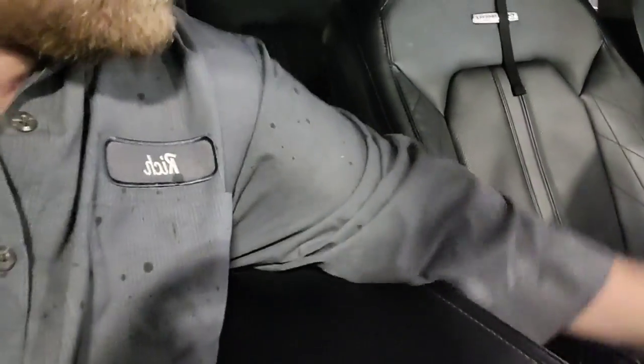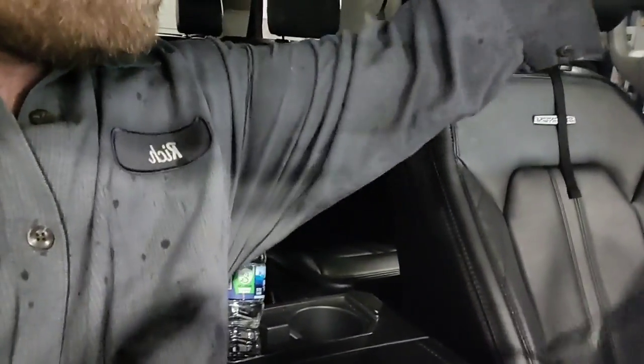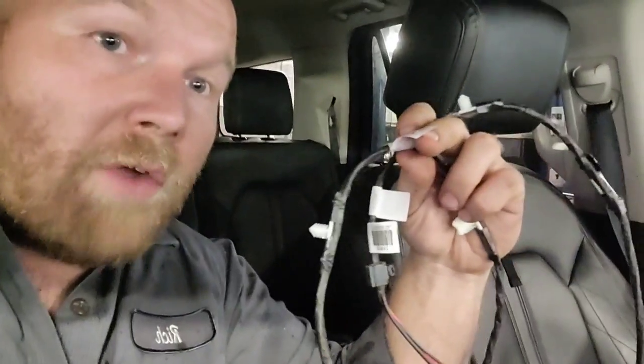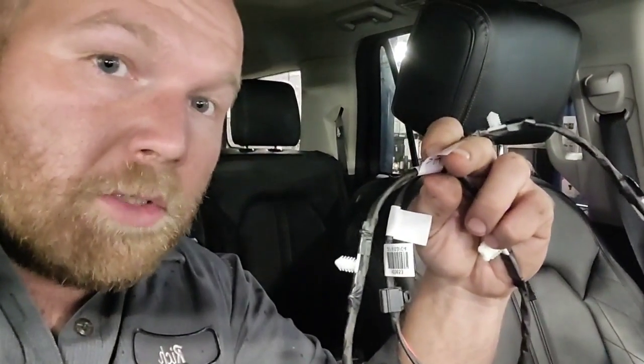Here's the new harness that I'm actually going to be installing right now. This is your driver's side connector that goes from the floor up to the driver's side headrest. You may be thinking: why are you replacing the driver's side connector if the passenger side is bad? That's because the driver's side transfers the feed over to the passenger side. So if there's anything wrong with the connector under the driver's seat that's transferring across, the harness has to be replaced.